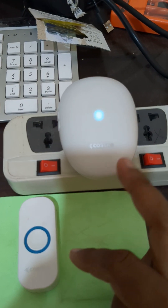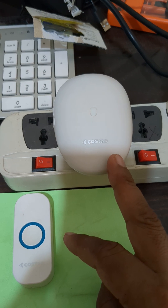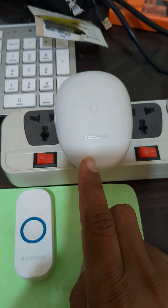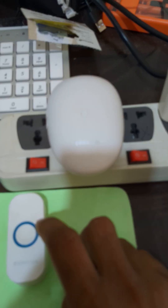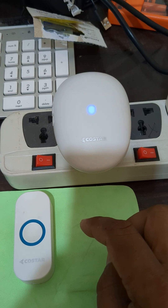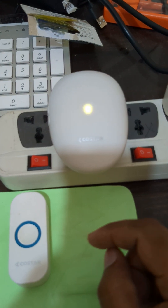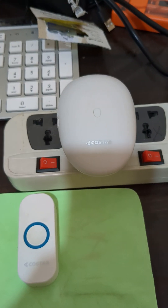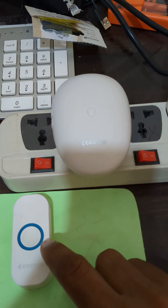The remote and device are working fine but there is some issue with the speaker or logic board. We are receiving signal but there is no sound. We will diagnose it and after the diagnostic we will resolve it.